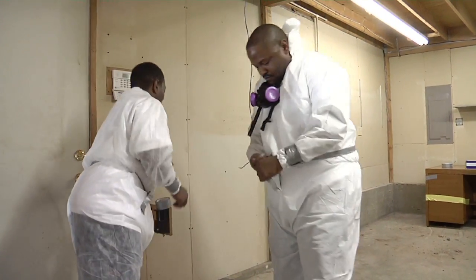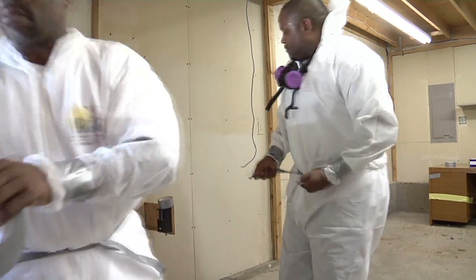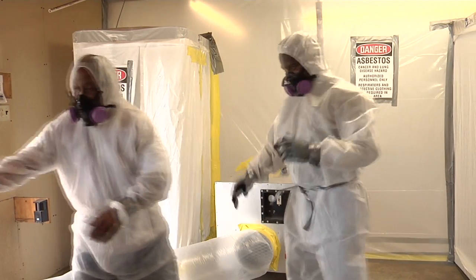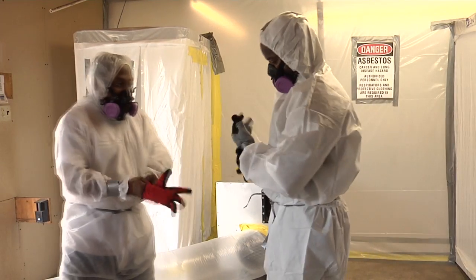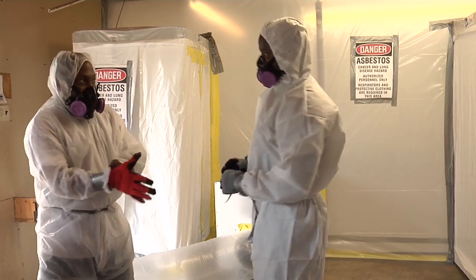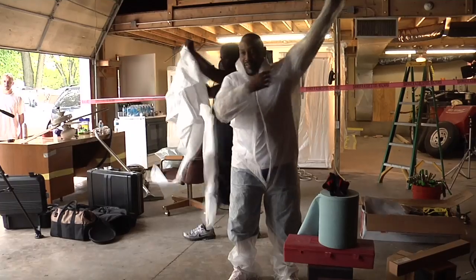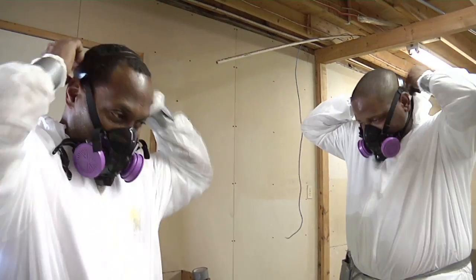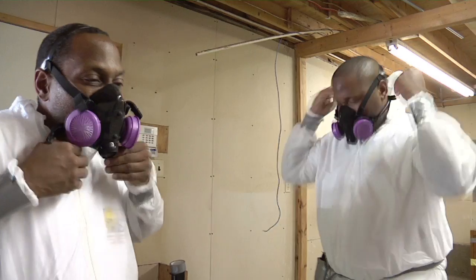Everyone in the workroom must wear a suit. Note: the workers do not wear any clothing underneath the suits when working in the field. Gloves should also be worn to keep contaminants off of the hands. Custom fit the disposable suit to fit you. This will prevent you from creating a trip and safety hazard while working.